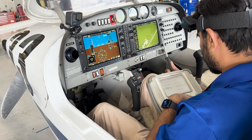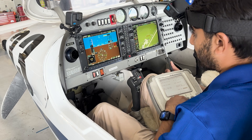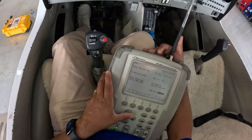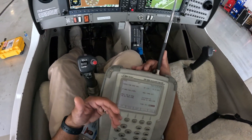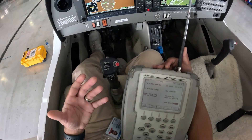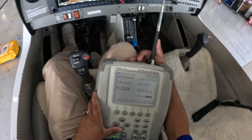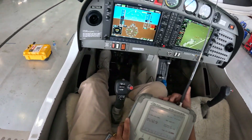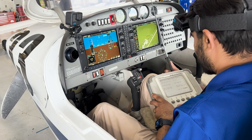I can also simulate a failure of a VOR to see if the aircraft is going to react the way it's supposed to. If I fail the reference phase, we can see that it dropped off the signal. I can bring it back — there's our VOR coming back. I can also fail the variable phase, and again, away goes our CDI.